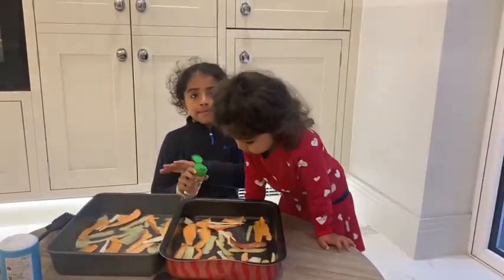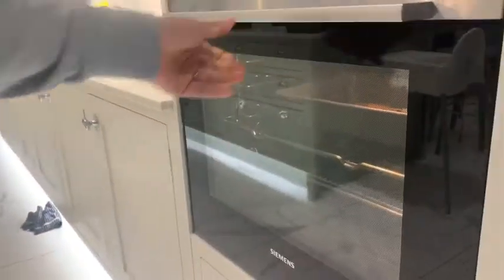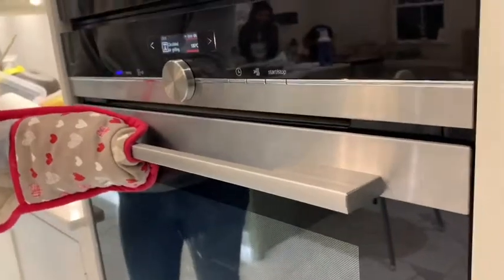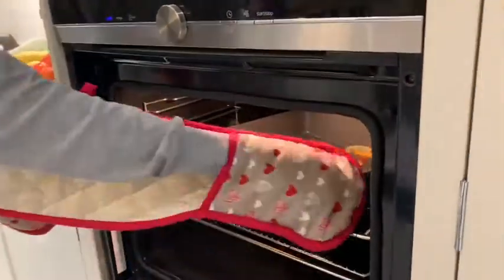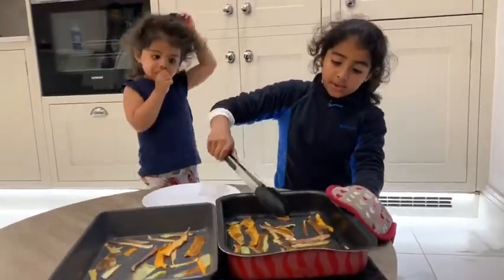Now I'm going to put the crisps in for about 10 minutes and keep checking them in between. After exactly 10 minutes they are ready, so we're now going to take them out and transfer a few onto a plate.